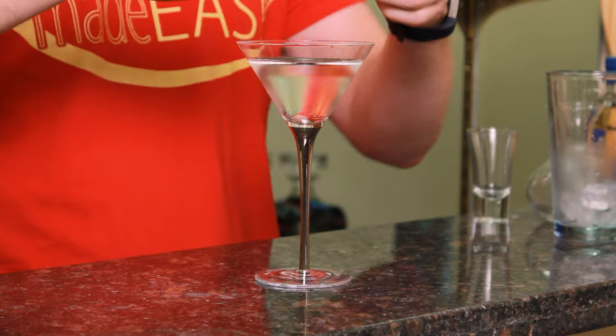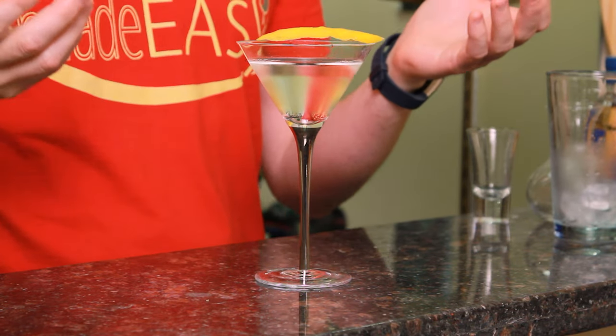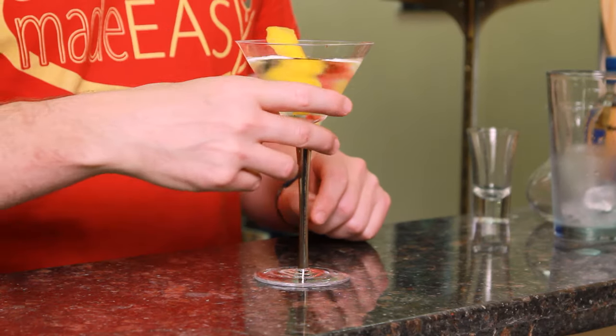That's one of the three classic garnishes for a classic martini: an expressed peel of lemon, an olive, or a pickled onion. Anything else you start introducing some really strong flavors that upend what is designed to be a pretty delicate, nuanced cocktail. It's light and subtle and delicate. If you like cocktails that have big citrus or other flavors that are just overriding, go for another one. If you're feeling like something light and delicate, try a classic martini.